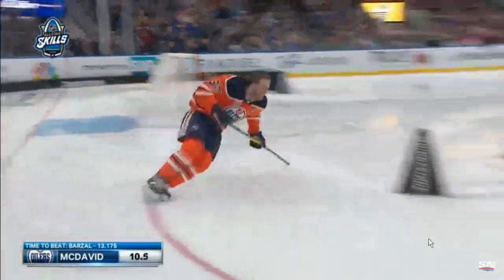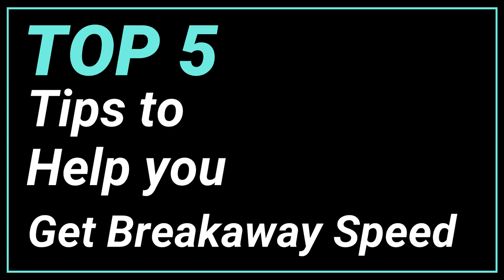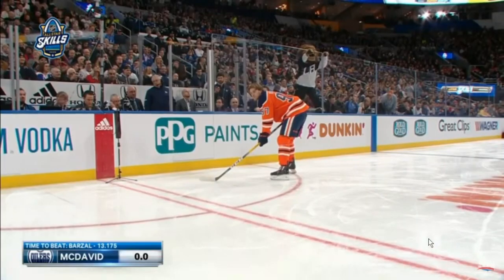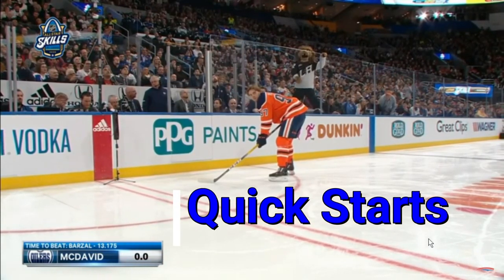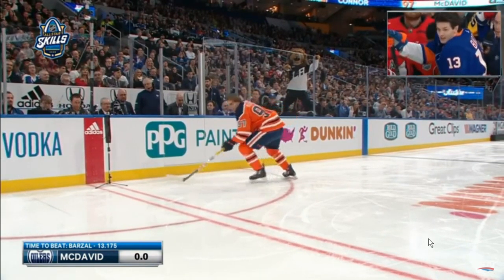And it works for him. So now let's jump into the top five tips that help you create that breakaway speed, Connor McDavid style, using this video. Tip number one: we're going to go back in and take a look. Tip number one — explosive quick starts: externally rotate your hips and your knees, toes out.